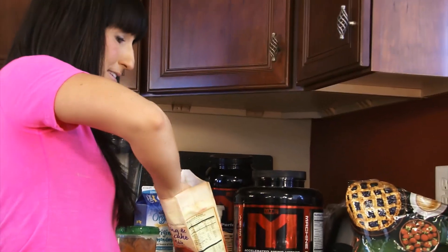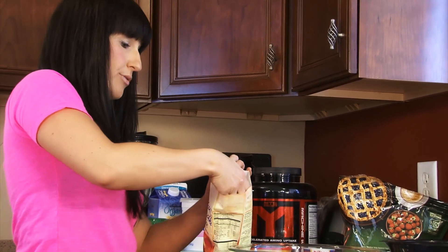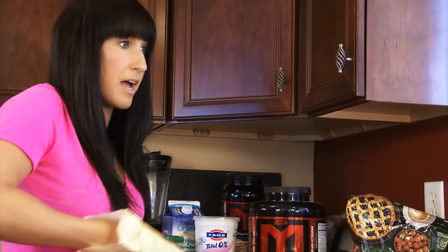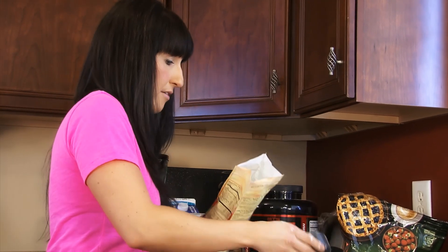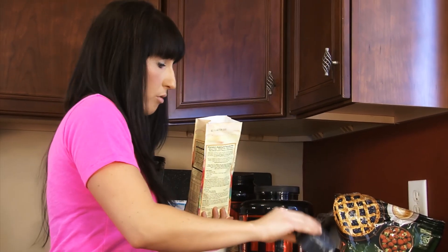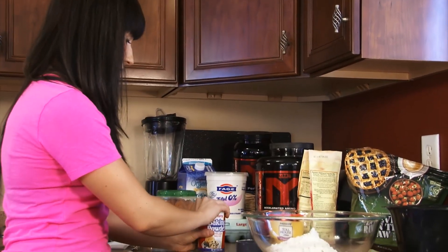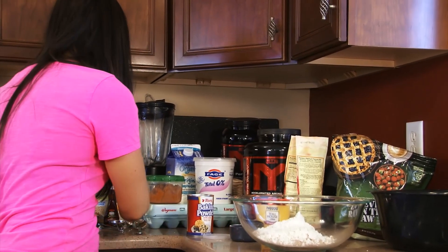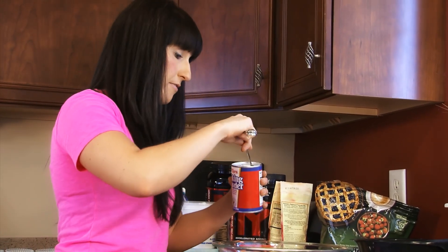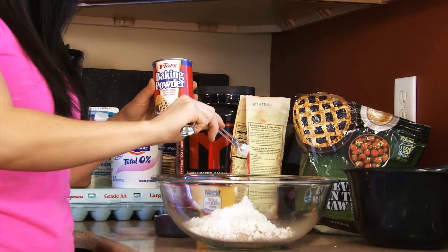I'm not one for measuring things exactly, so I'm just kind of scooping it in — not an exact science, it's gonna taste good either way. I'm using a half cup measure, so that's why I'm scooping it a couple times. Okay, so there's the one and one quarter cups. Now I'm gonna add a half a teaspoon of baking powder — this is what makes your cupcake rise, so if you leave this out you're gonna have a very flat product.